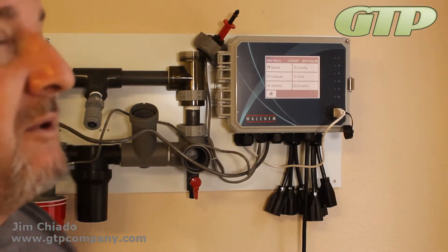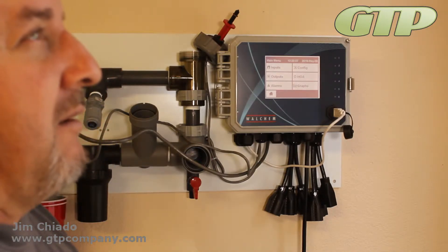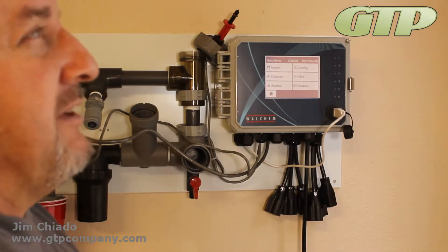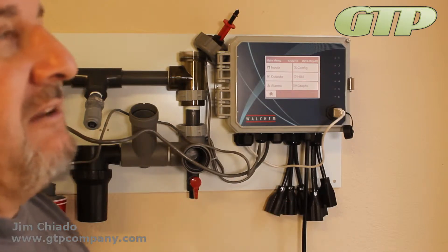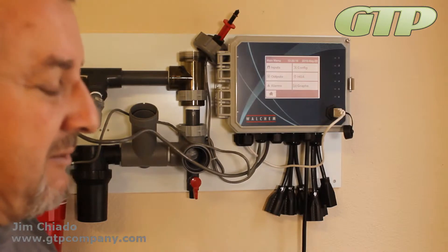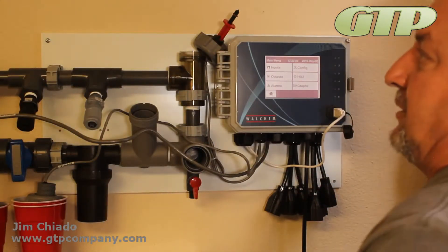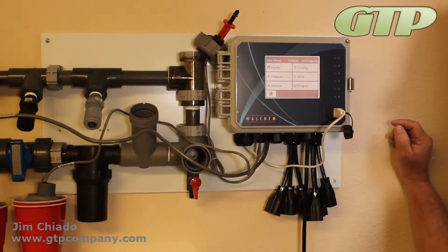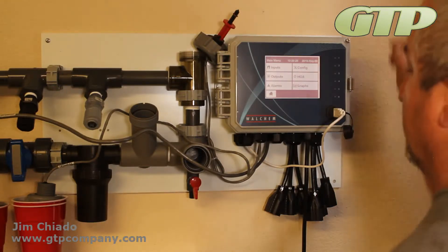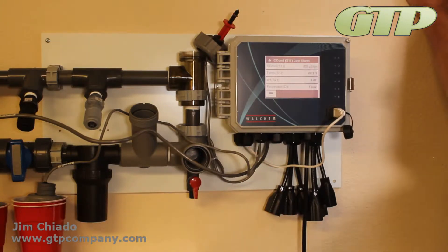We have a couple of Wi-Fi modules: the WF300, which goes about 300 feet pretty regularly, and the WF015, which covers 15 feet without a problem. You can receive signals outside those ranges, but sometimes it's not as reliable — especially in buildings with a lot of noise, equipment rooms, and interference.